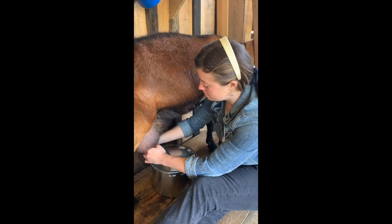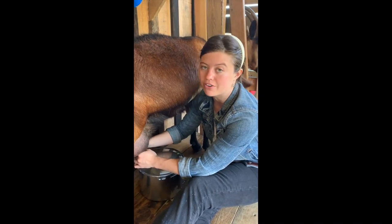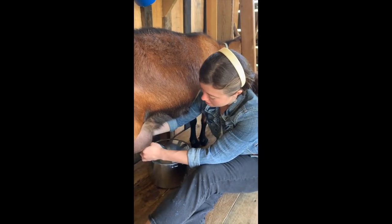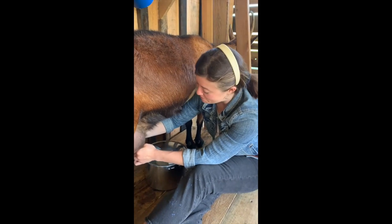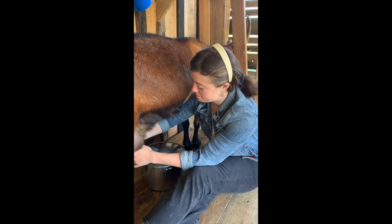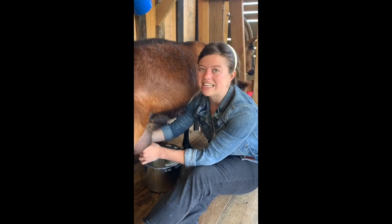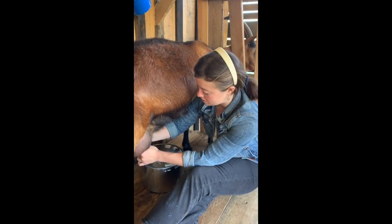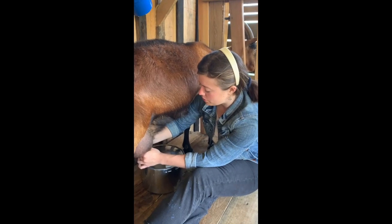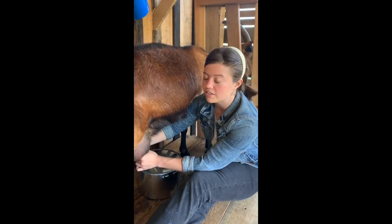At our farm we practice dam raising, which means we don't wean our kids until they are beginning to nibble at grass, which is after about three weeks. After the kids are born, for those first three weeks we keep them with their mothers, so the kids are drinking the milk and we are not saving it. Once we start to wean them, it's partial — we'll keep them separated at night and milk our does in the mornings. After about six to eight weeks of that, we fully wean the kids and separate them, and then we're milking all of our goats twice a day. Their production goes up in the spring and starts to drop down after those spring months into the summer and fall.